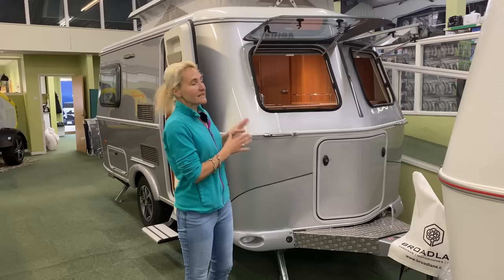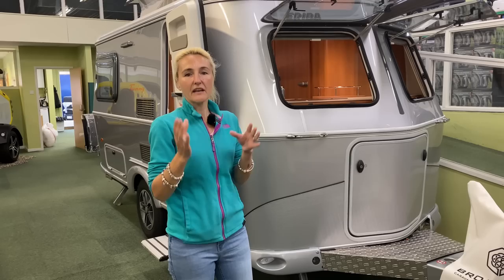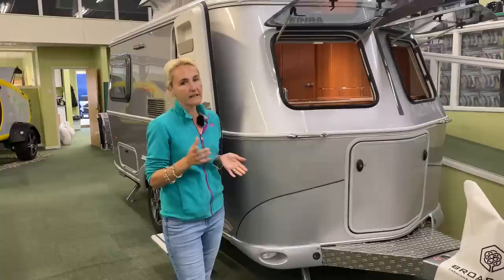I really do actually like the Ariba range. They're quirky, they're different, they do stand out, they're really well made and they're just so different inside. So let's have a look. First of all, let's go through some facts and figures - what do we need to know about the little Ariba?